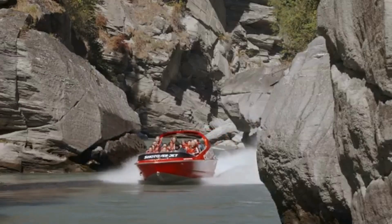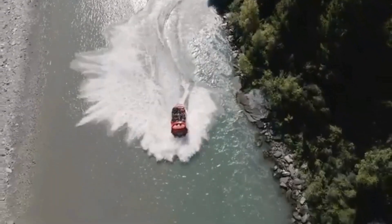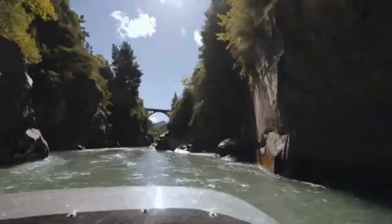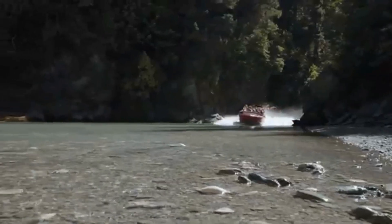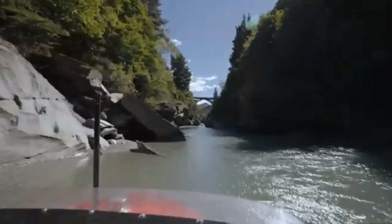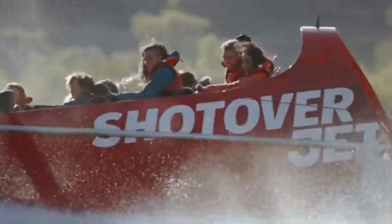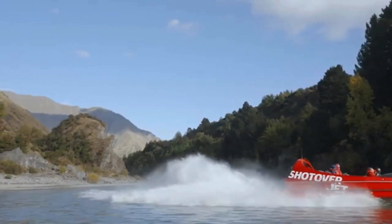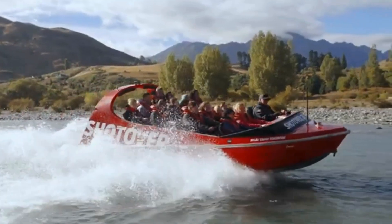A complimentary shuttle service is available to transport you from the station building in Queenstown to the jet boat departure point. During this 30-minute jet boat ride, you'll travel at speeds of up to 85 kilometers per hour along the Shotover River.